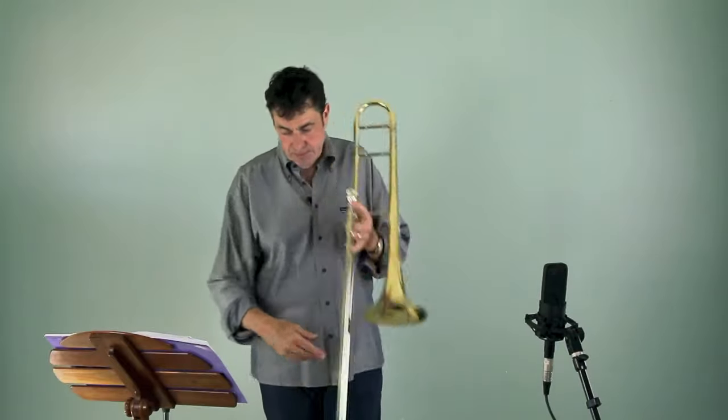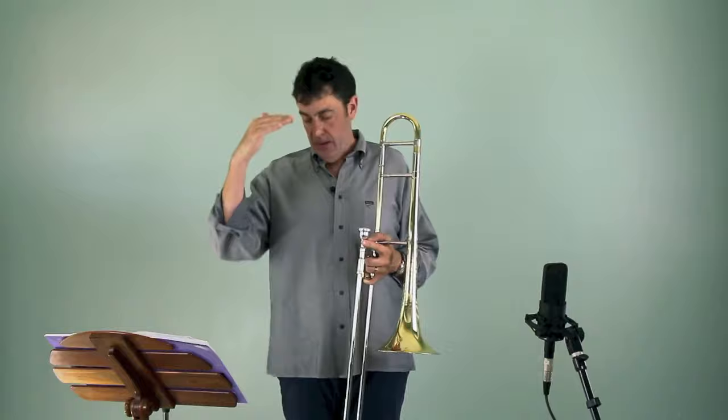Variation B — we're going to start on an F, so we're going F, D, Bb, F, D, Bb. So this is going to sound like this.